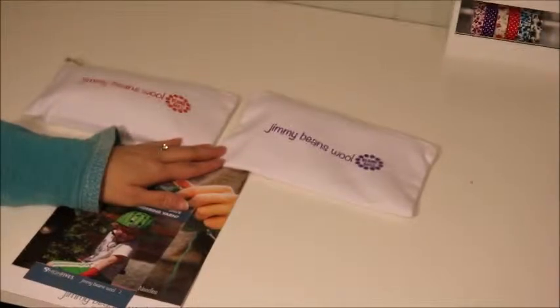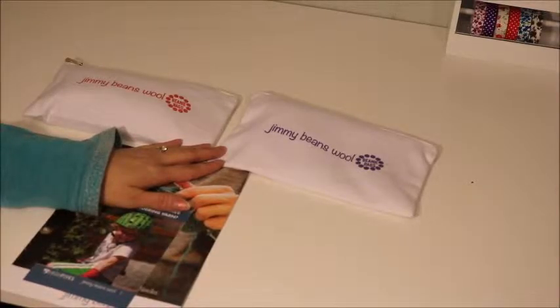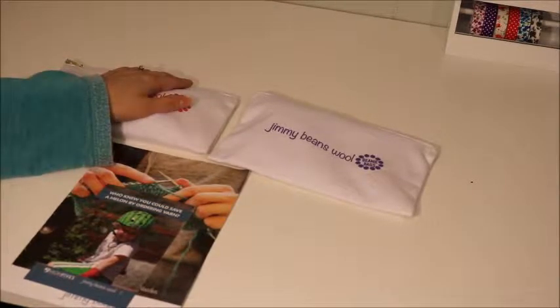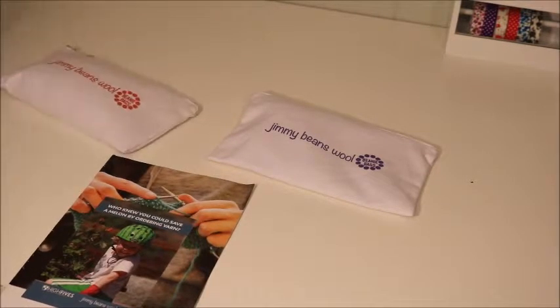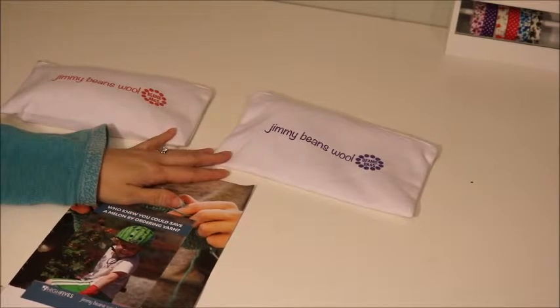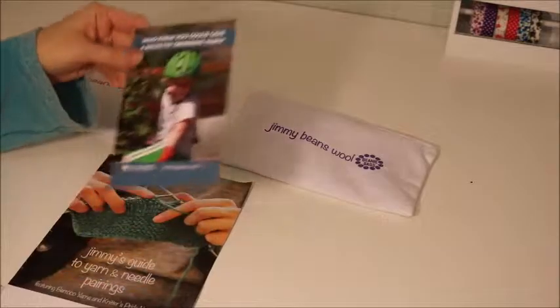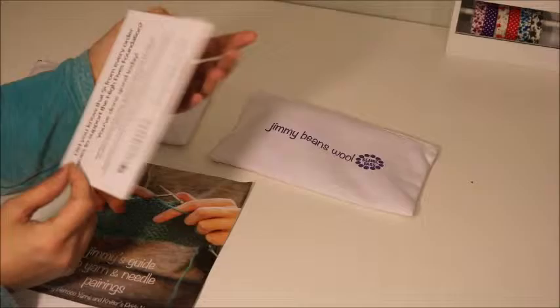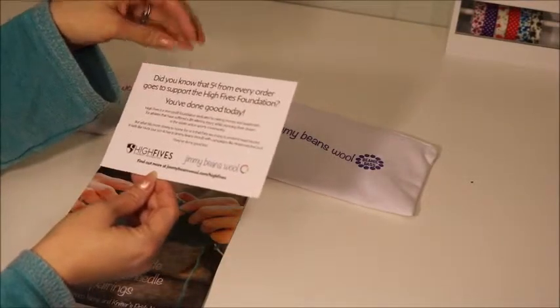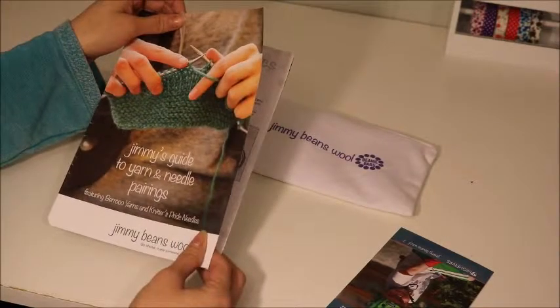Their monthly subscription is $10 and you get little samples of wool yarn. I'm making Jackson a scrappy knitted blanket, so I thought these would be cool to try different little things. Like the Ipsy bag, you get a cute little bag. I'm not sure which one is November and which one is December, but I got both of them together. It came with a little card about an organization they work with and Jimmy's Guide to Yarn and Needle Pairing.